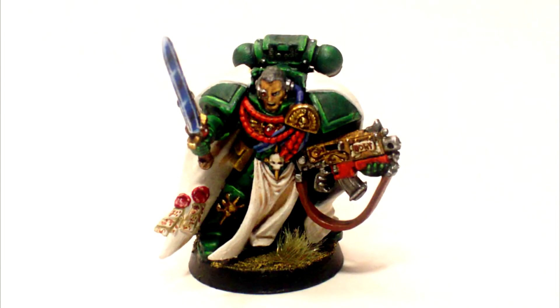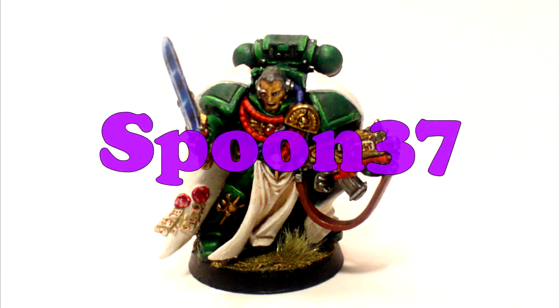My name's James and I paint miniatures. This is Spoon 37 Minis.